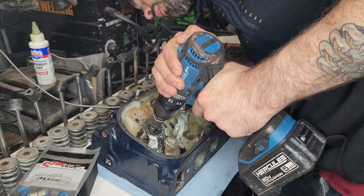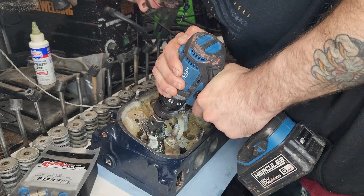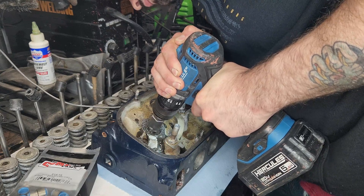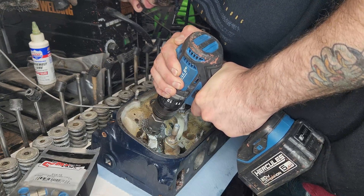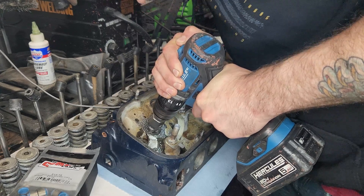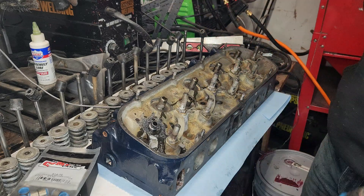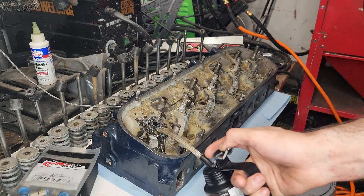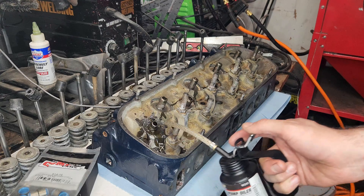Just rechecking everything, keeping an eye on everything, being real careful — again, just to make sure I'm not wearing out the guides or wearing out the tool. Because the last thing I want to do is screw up my guide and have to go through the process of either taking it to a machine shop to get a new guide, or figuring out how to reinstall my own guides.